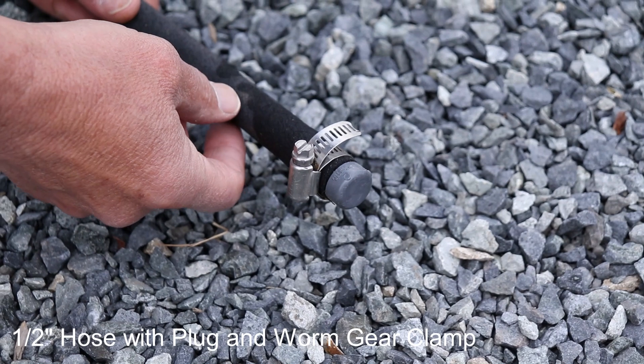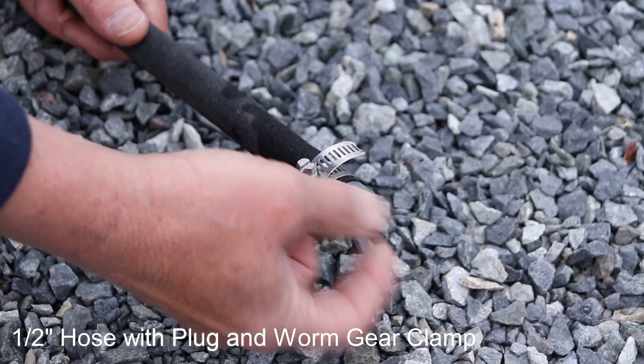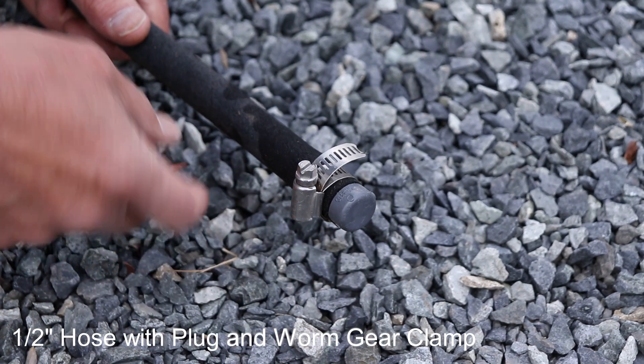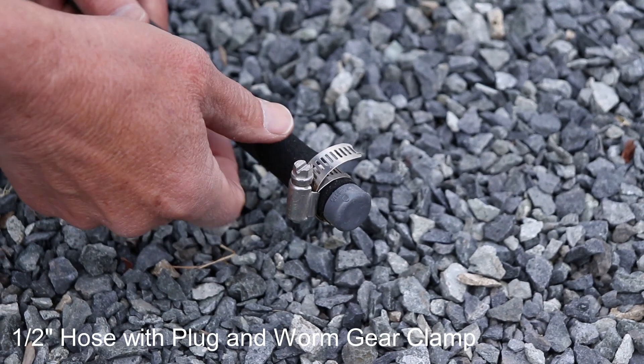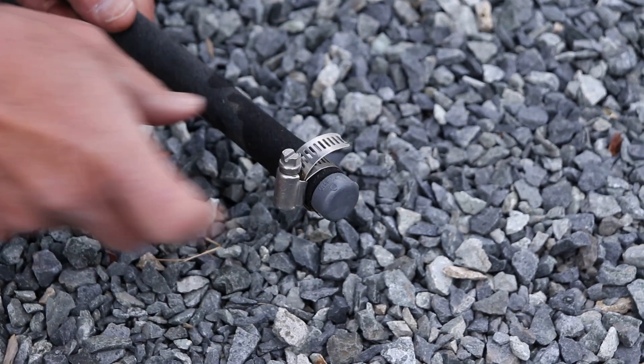When I was using the ½ inch hoses, I had a plug on the end, but it liked to pop out from the pressure of the water, so I had to get what's called a worm gear clamp to prevent that from happening.